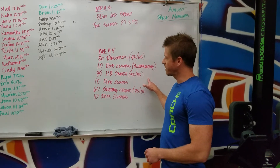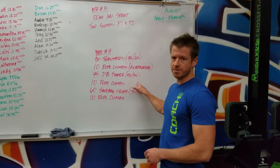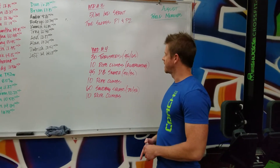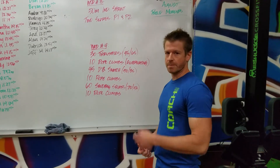After that we've got 45 dumbbell snatches: 50 pounds for the guys, 35 pounds for the ladies. Alternating on those as well — alternating your reps for each hand.